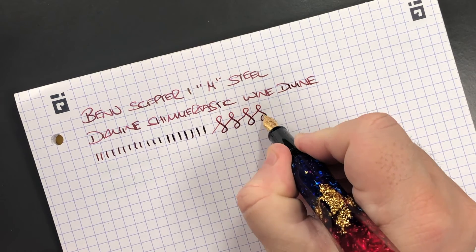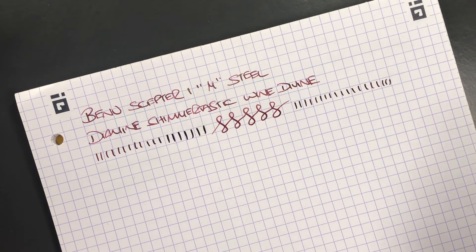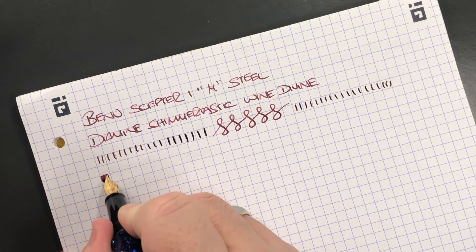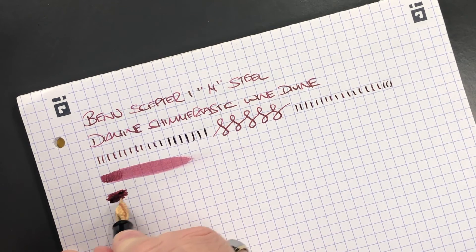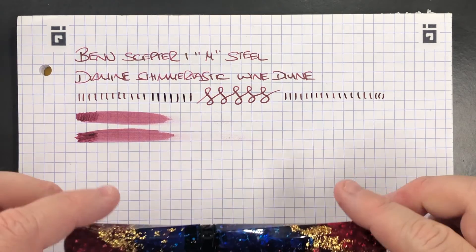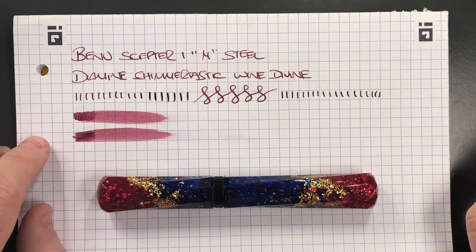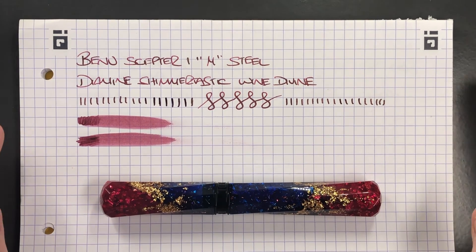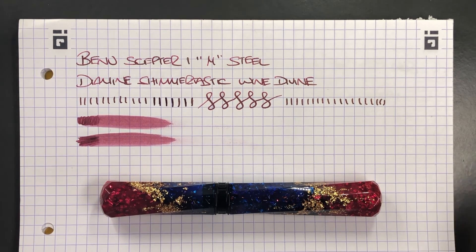You can see there is some more line variation available, and again I'm not getting any hard starts or skips. This is quite a wet pen — not a dry nib, but not a fire hose nib either. You could write in a notebook although it might take a little longer to dry because it is quite wet. The nib has some feedback, not a lot but a little bit, which I do tend to find with some Schmidt nibs. It is quite a smooth nib and it puts down quite a wet line. For me, I really like how this pen writes.